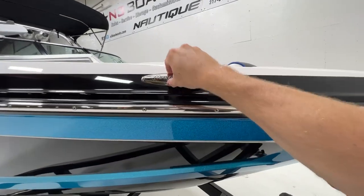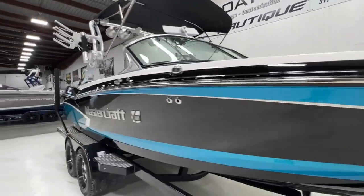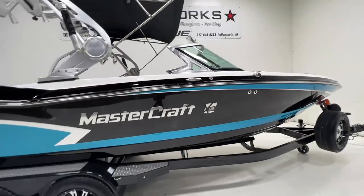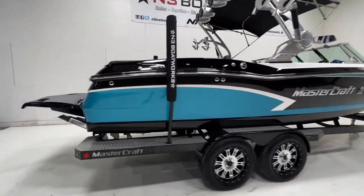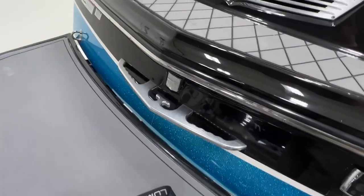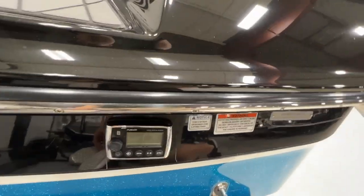We have MasterCraft branded pop-up cleats and billet grab handles — you'll see those all through the interior. Nav lights are on either side of the bow. Just a really clean, sharp boat. We do have a tow point on the rear grab handle, and it does have a Fusion transom remote.